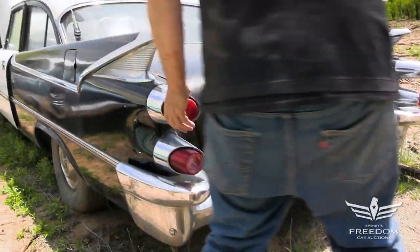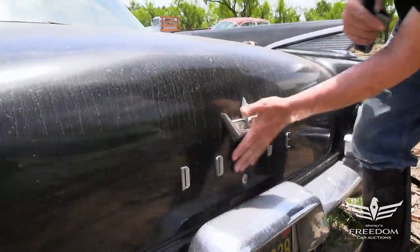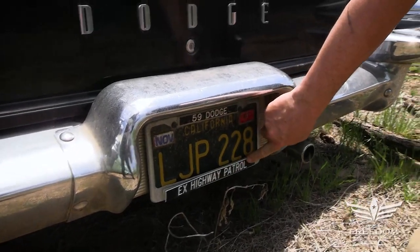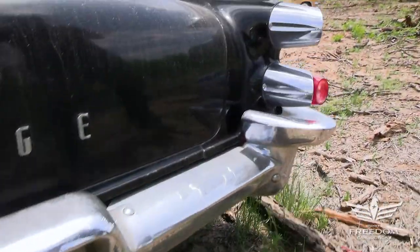The tail lamps are still present. The deck lid is beautiful — no rust down low, none of that kind of stuff. Don't have a key, can't open that. The license plate reads November 2011, California 59 Dodge X Highway Patrol. I believe that. Dual exhaust, of course, part of the 383 four-barrel Interceptor, 325 horsepower engine.